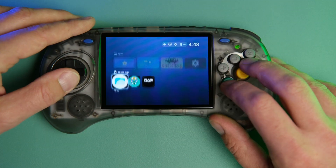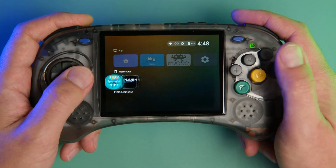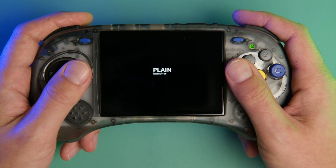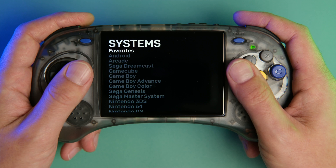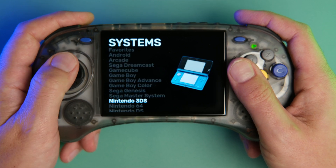I spent way too long trying to figure out how to turn down the brightness, but once I got that figured out, you can see it's pretty bare bones. We've got Magisk, the Plane Launcher, RetroArch, a files app — just the necessities. Not a whole lot on it to start, as is intended. The Plane Launcher is just a nice little clean interface to look through.